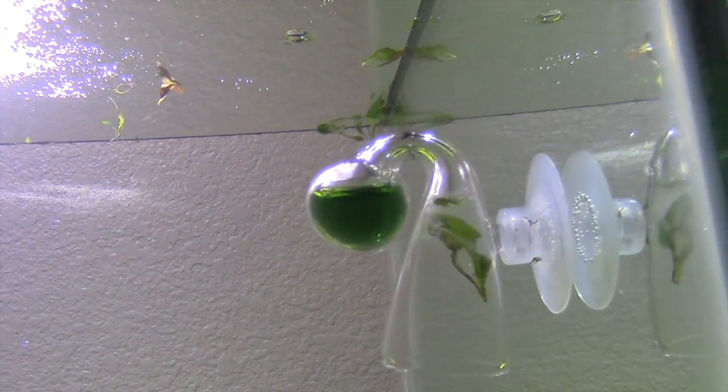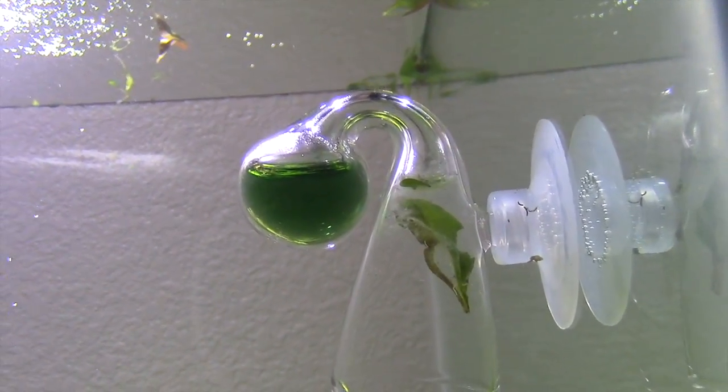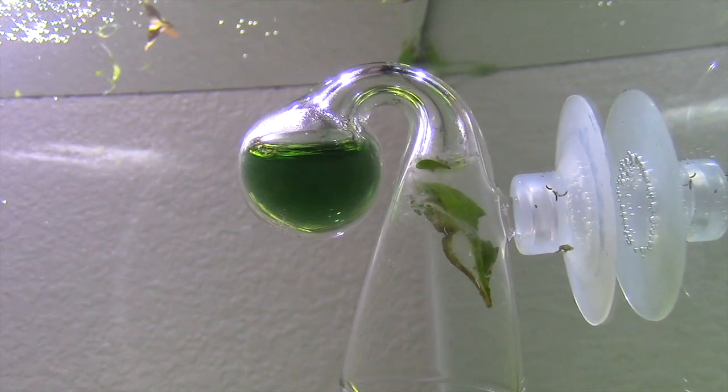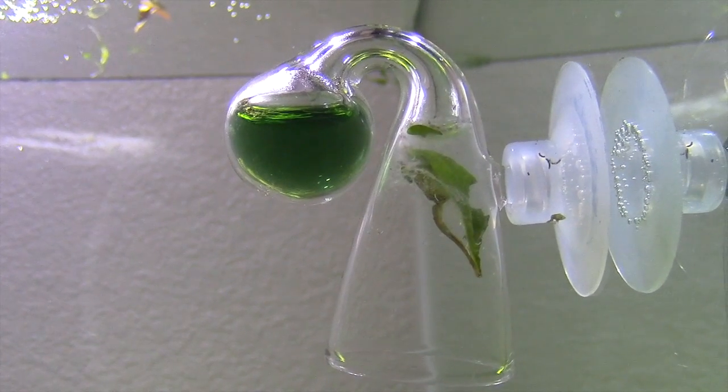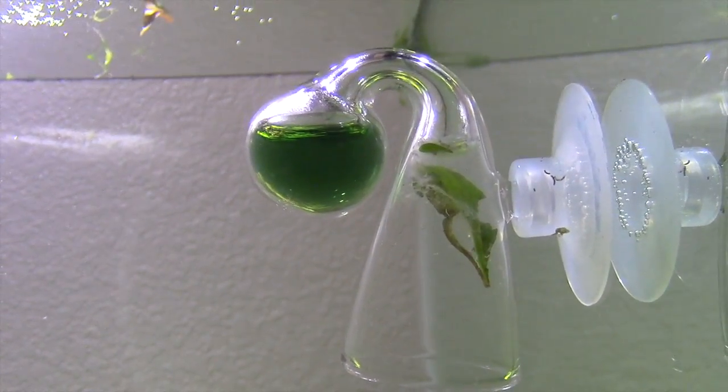What is this thing right here? That's called a drop checker. It lets you know if there's CO2 in your tank. If it's blue, there's no CO2. If it's green, that means it's optimal CO2. And if it's brown, that means it's toxic for fish.